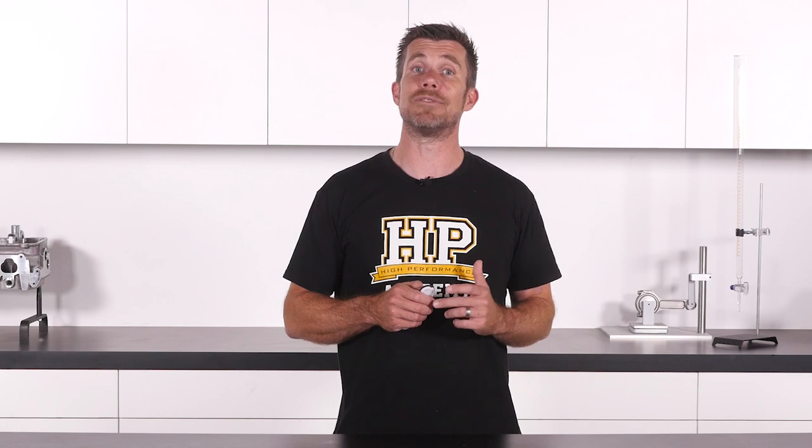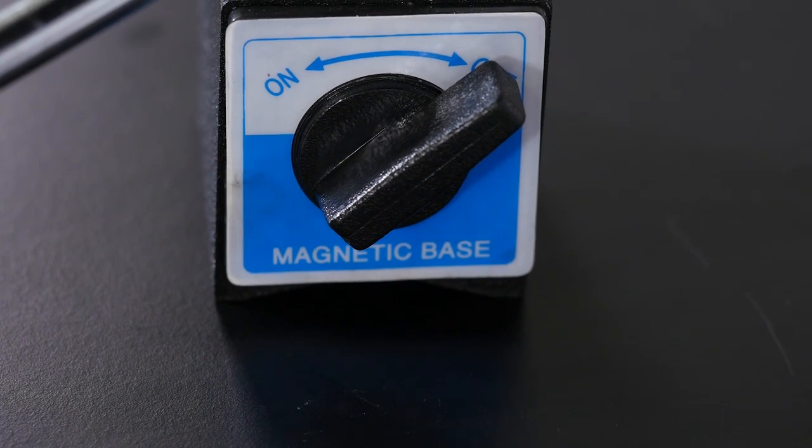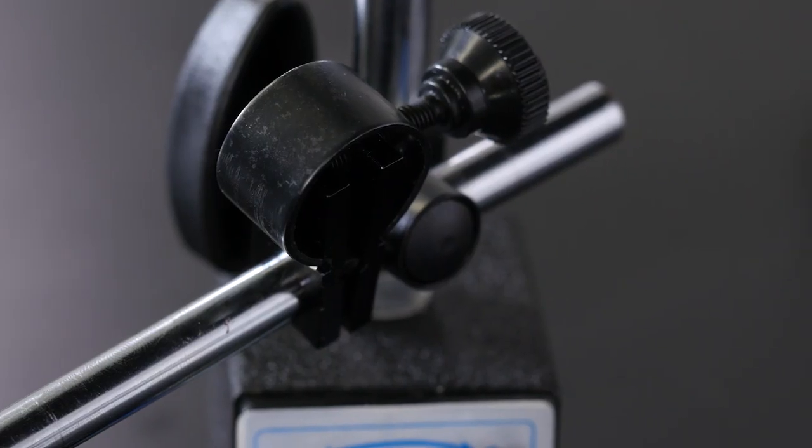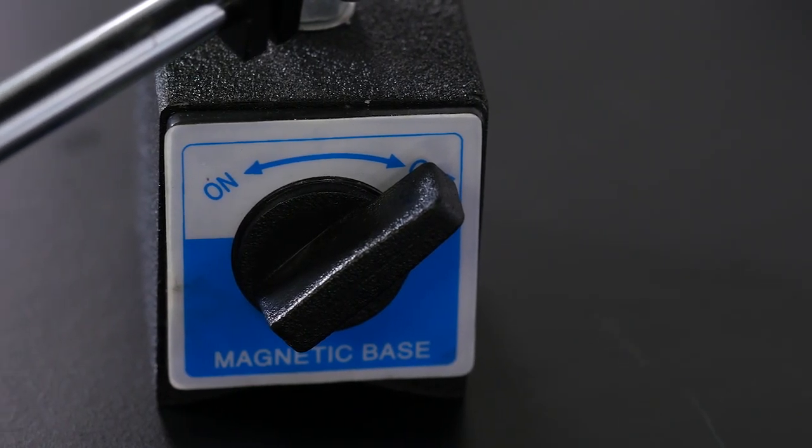We'll also need a way of attaching the dial gauge to the engine or cylinder head, and this can be achieved with a magnetic base. These use a strong magnet and a variety of adjustable arms to allow the dial gauge to be accurately located and orientated as required.